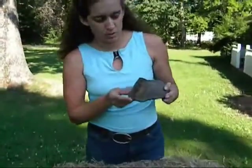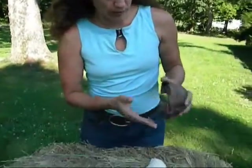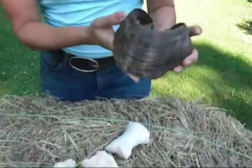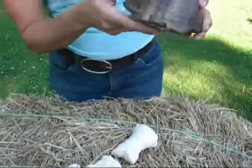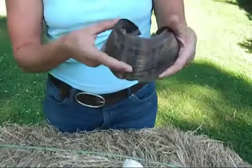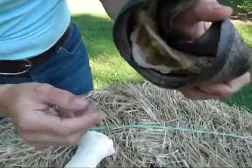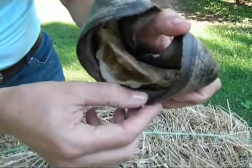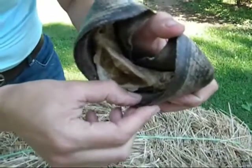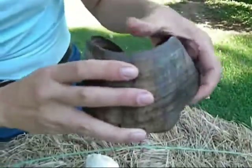This is a hoof capsule off of a cadaver hoof. Underneath you can see its sole, and this is a relatively normal hoof. Inside here is the coffin bone. In the case of founder, what happens is the lamina — these tiny little finger-like things inside here — become inflamed and they swell.